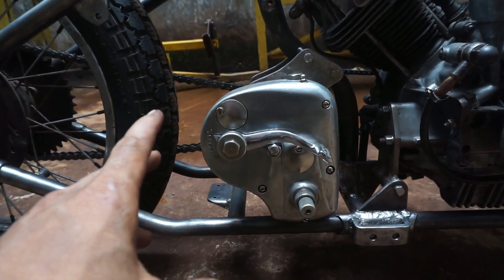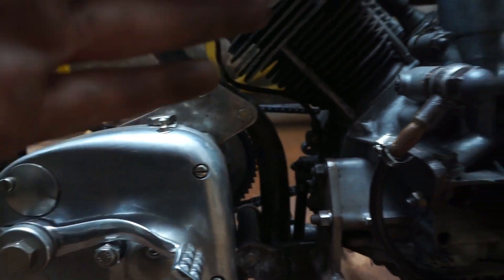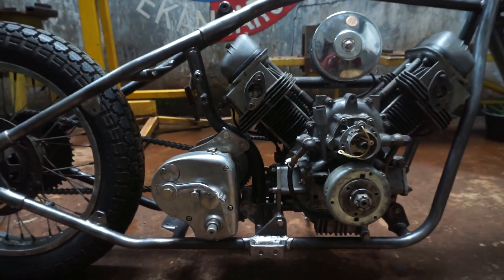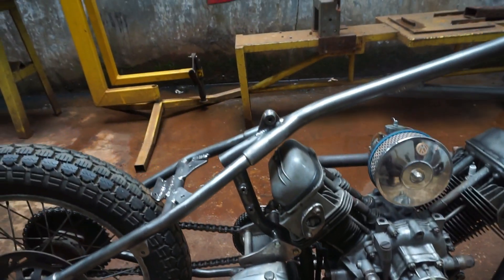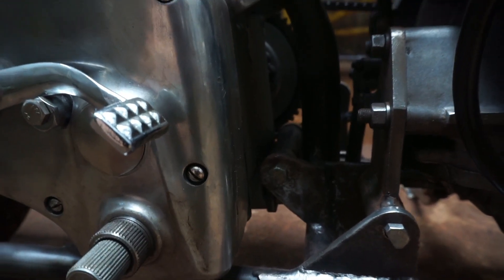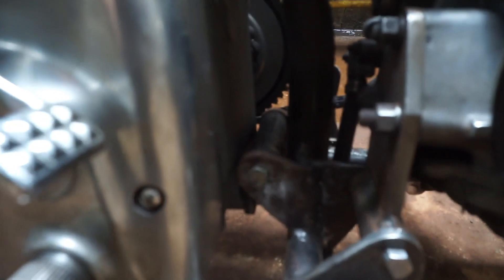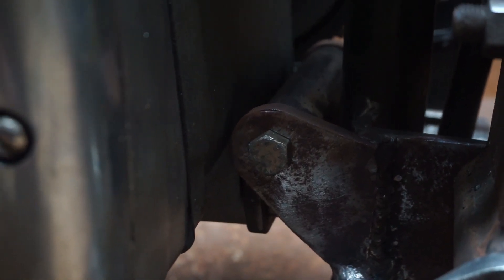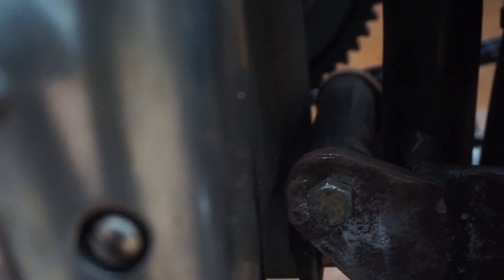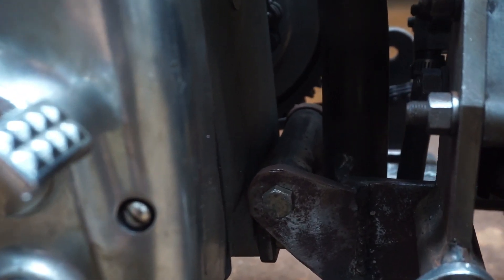Oke, lanjut kita ke bagian gearbox-nya sobat. Kita menggunakan yang kita pasangkan punya Anfield ya. Oke sobat, untuk jarak space sama mesin, nama gearbox itu nggak terlalu mepet dan nggak terlalu jauh ya, kita idealkan seperti ini. Itu pegangan bracket gearbox-nya, kita buatkan juga nih sobat khusus untuk mounting-nya. Nah ini bagian bracket mounting-nya, mounting gearbox-nya yang nempel ke frame. Itu bagian depan, pegangannya seperti itu sobat.